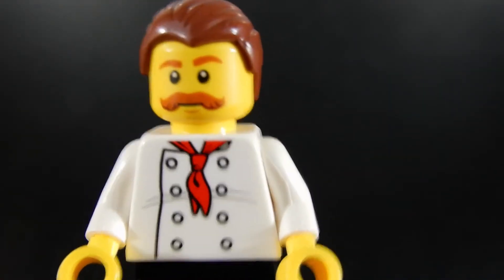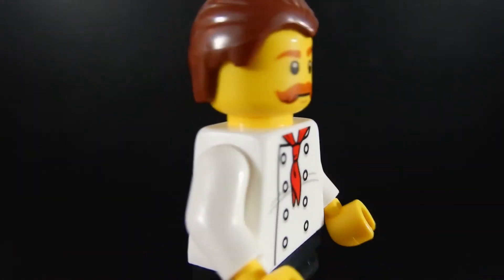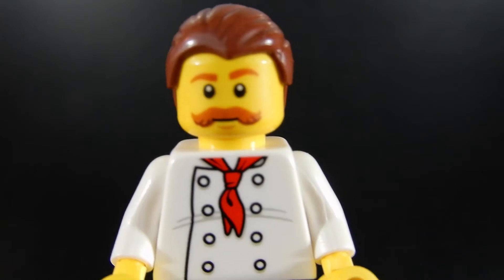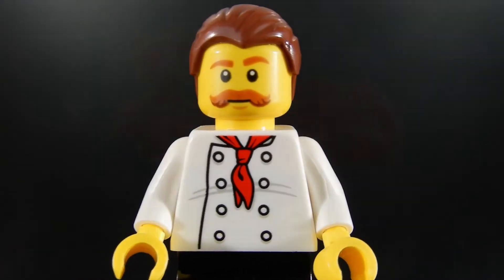And this is our pizza chef. He's got a typical chef torso, a nice mustache and hair piece, just a little bit of print around the back, and black trousers. I call this guy Sam because he kind of looks like the guy Sam that owns our local pizzeria.